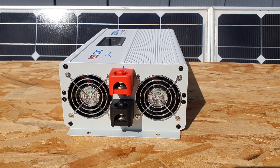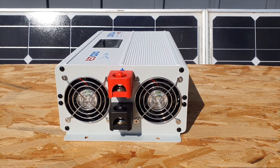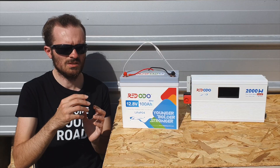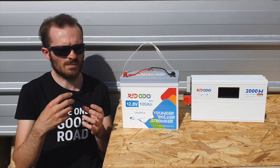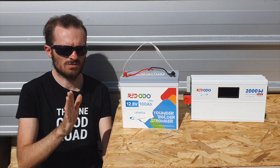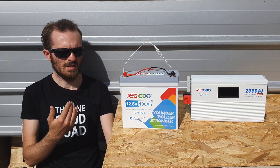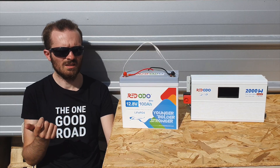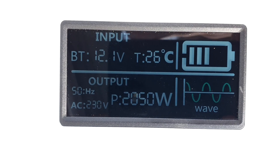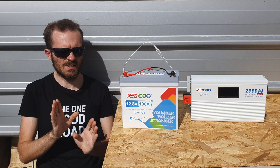Another thing worth mentioning: when connecting cables from your battery to the inverter, there is a plastic protection cover on the terminal, which is good to have to avoid shorts. Just be careful — the plastic covers aren't as sturdy as some others, so don't over-tighten the nut onto the bolt. Also, when pulling a large load, these inverters do produce some fan noise, so try to keep them well-ventilated, or install them in another room or a basement if you need quiet.